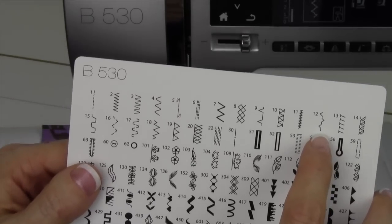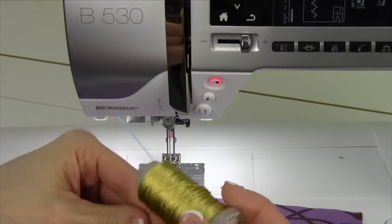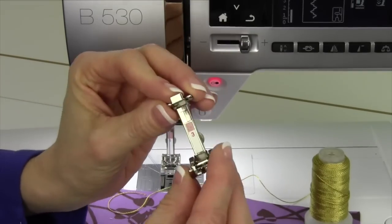Stitch 12 is a gathering stitch. I'm going to show you how we can use a gathering stitch and stitch over cord. Because of the way this stitch is, it's going to stitch on both sides of the cord, which is really nice. I'm going to use an optional foot.